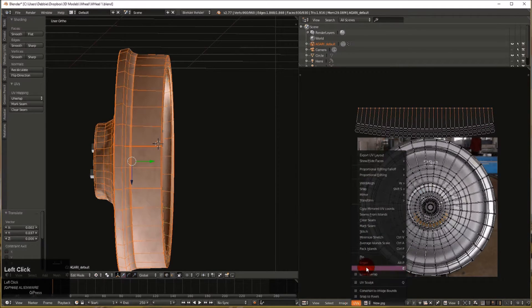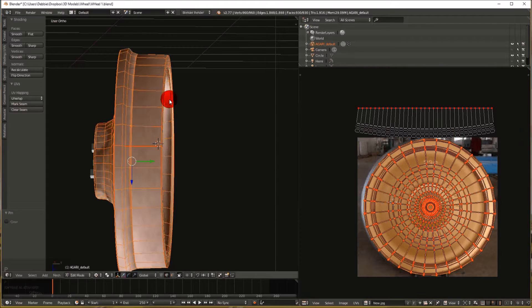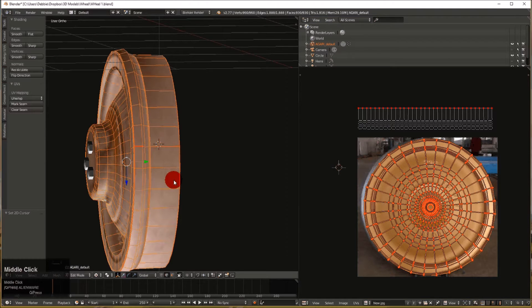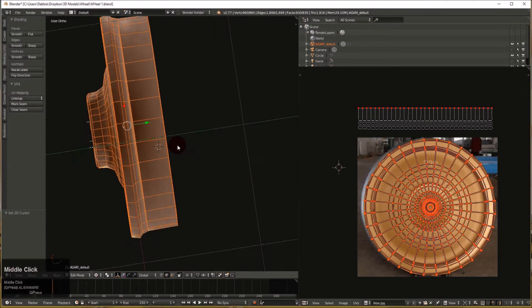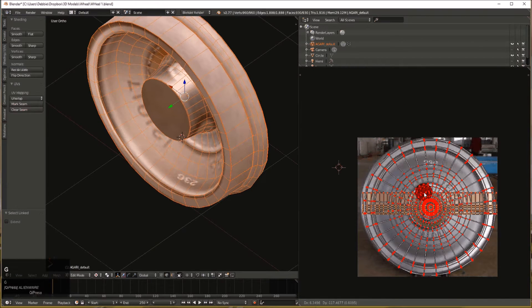We're going to pin these UVs — go to UVs menu and Pin, which puts a dot on them so they won't move. Do the same thing down here, select all with Ctrl+L, pin with P. Now if we just UV unwrap or relax it will line them up nice and straight. We can then go edit this image and put a silver strip up here — something seamless with streaks and scratches of aluminum or steel all the way across. Image reload and reposition, and we'll have a really nice-looking rim.